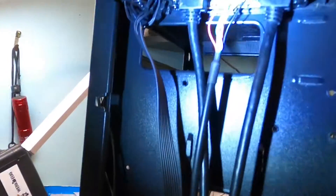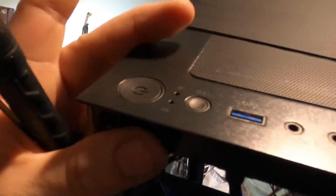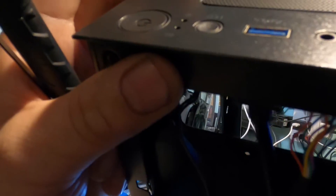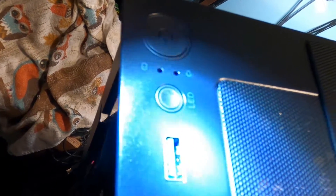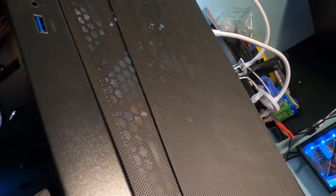Moving along — the accessories bag has zip ties, a speaker, some extra nuts, and your usual hardware assortment. Up top the panel is detached from the front bezel: there's a power button, activity light, and what they call a 'lead' button — basically for changing RGB. Kind of gimmicky that they named it that instead of just using a reset button, and I wish they'd included a reset button too.